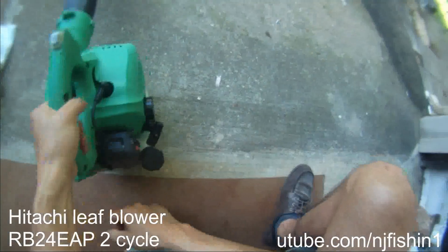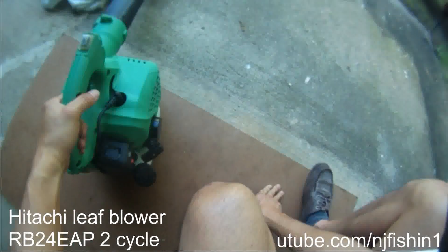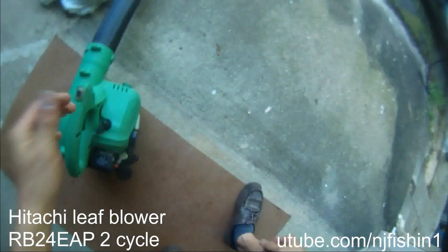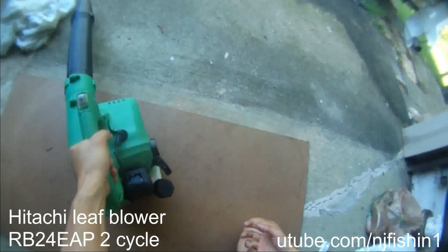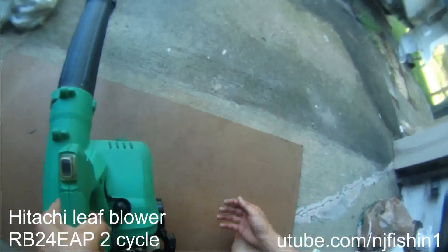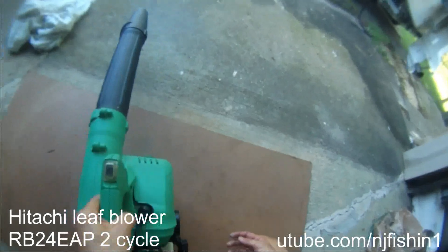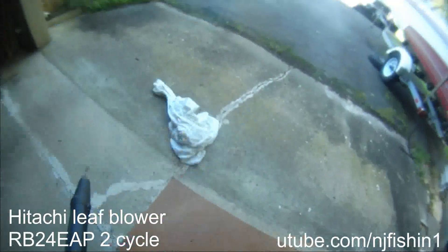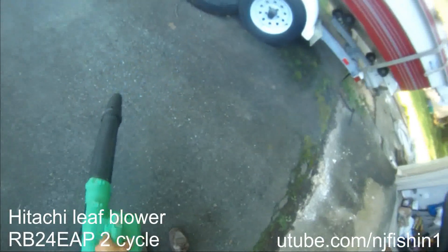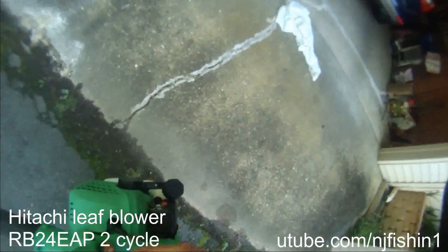There we go! Now this thing is working beautifully again. Just one pull and it started. I'm gonna start this thing again — just one pull and it's starting. It's working!